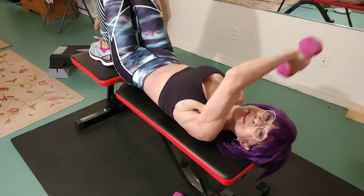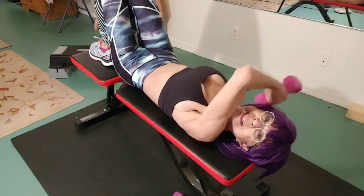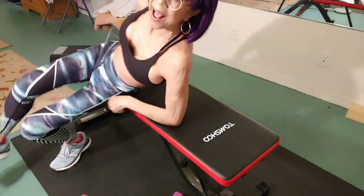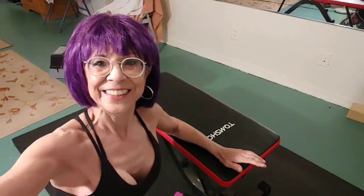So work them triceps. This is a lying tricep extension.